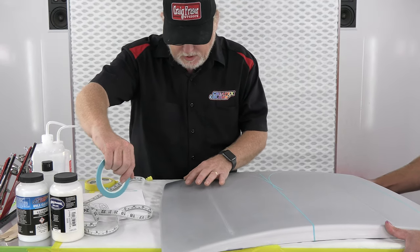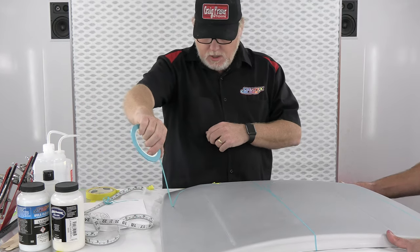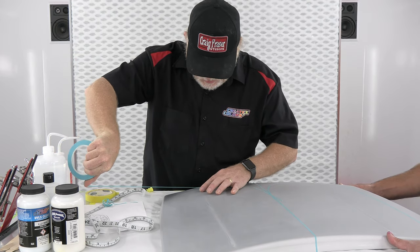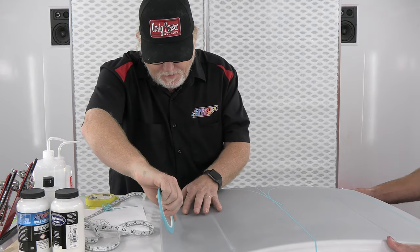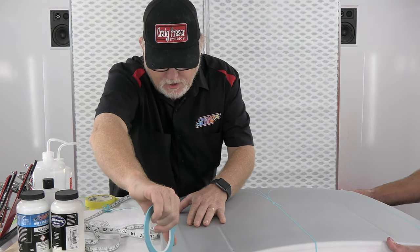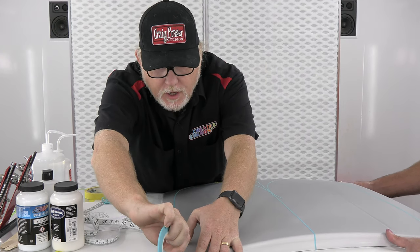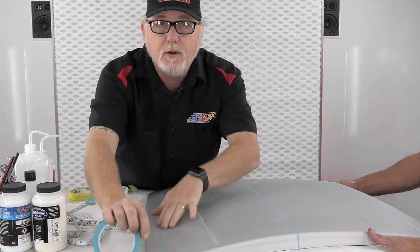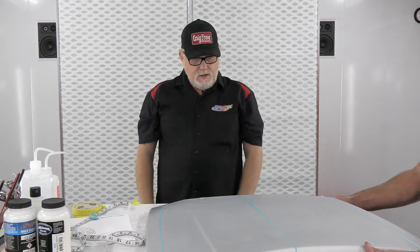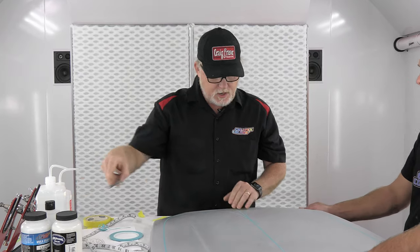Also, make sure the surface is nice and clean — we had already cleaned this surface. If I'm off about an eighth of an inch, there are some people that would freak out. But the pinstripe I'm going to do on this afterwards is an eighth of an inch — I can fudge it. I'm happy with that.